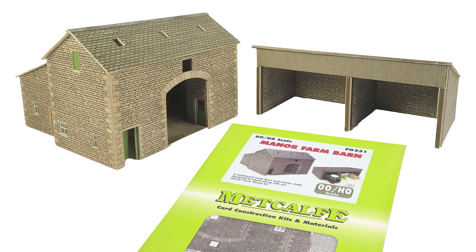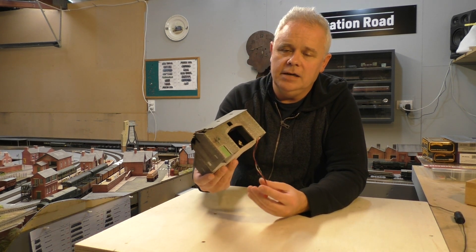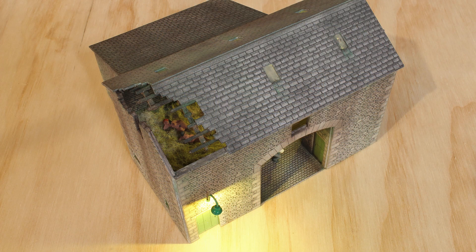Moving on to the kit bashing project, which I worked on within the last four to five weeks — you're probably all familiar with the Metcalfe barn kit. I've been meaning to get this kit because I wanted to build a farm scene to add to the farm cottage I already have on the layout. I thought, let's make it a derelict barn. It has some wires poking out because I've got some lighting in here, and taking a closer look we have a partially collapsed roof — and if one were curious enough to look inside through the roof, you might see a couple of people frolicking in the hayloft.